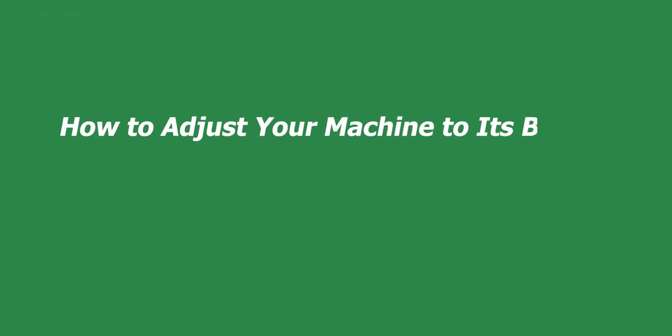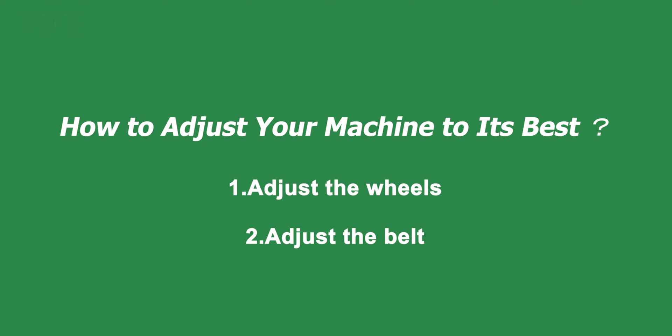How to adjust your machine to its best. First, adjust the wheels. Second, adjust the belt.